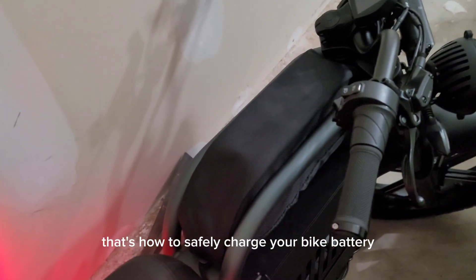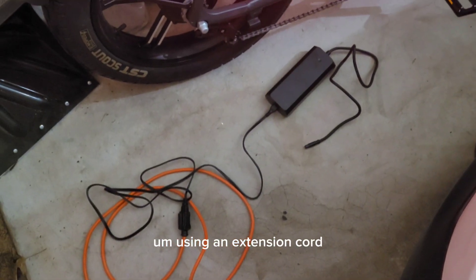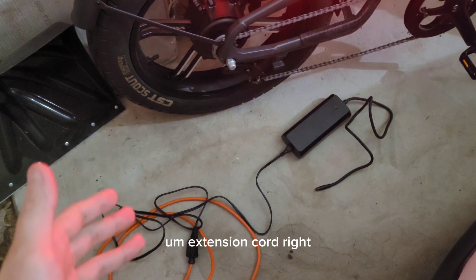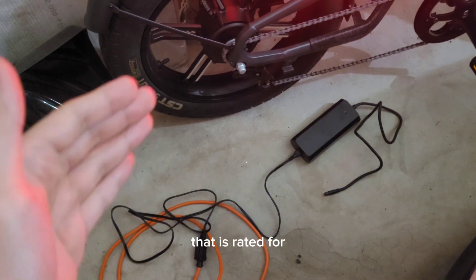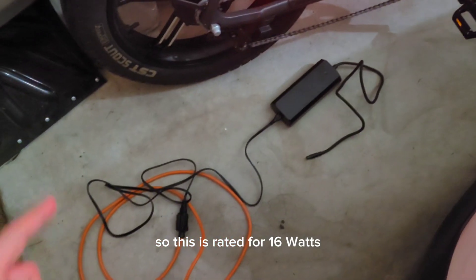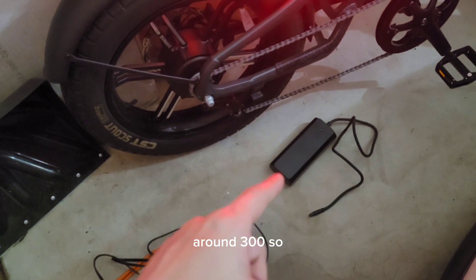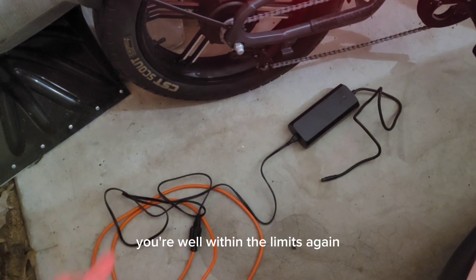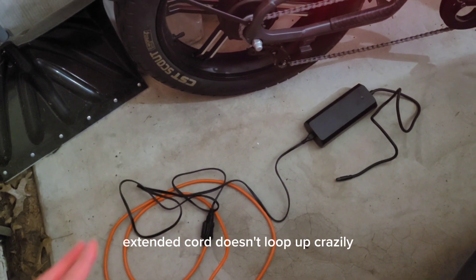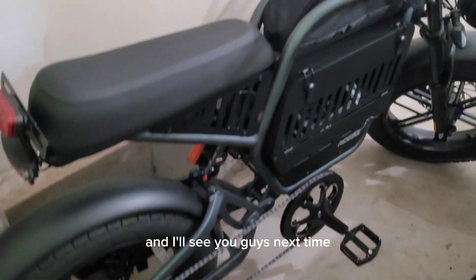That's how to safely charge your bike battery using an extension cord. It's fine as long as you are using an extension cord that is rated for at least what your charger is going to output. This one is rated for 1600 watts; the charger produces well under that, around 300. You're well within the limits. Make sure your extension cord doesn't loop up crazily, and you'll be fine. Don't buy anything cheap. See you guys next time.